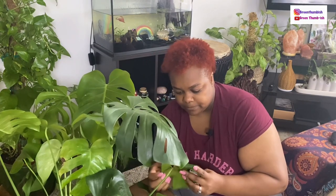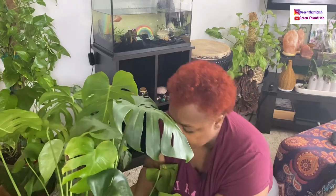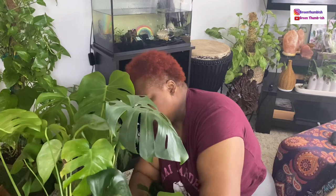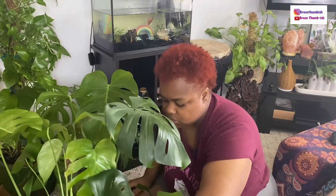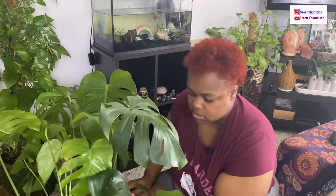Back to what I was saying about ferns — even though I know they don't do the best in my house, even though I have humidifiers, I still get them because I really like how they look. Maybe next time I'll get one and put it in the bathroom — it might do better there.